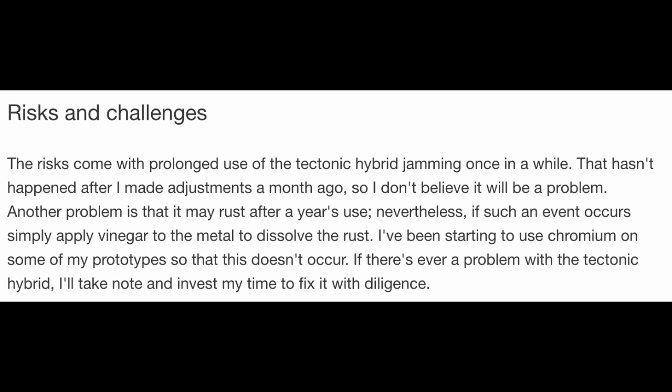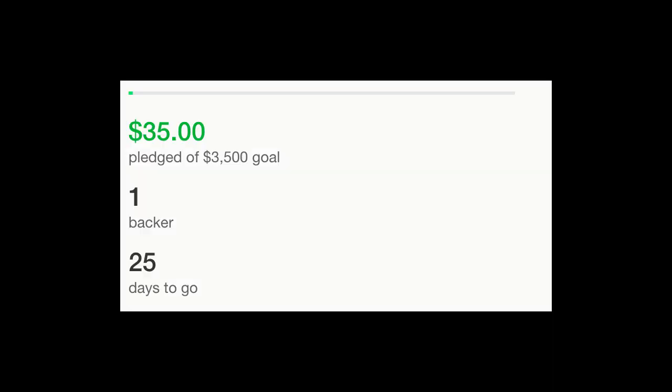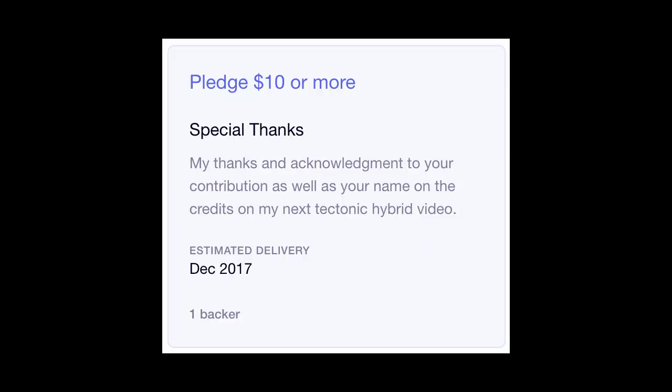'If there's ever a problem I'll take note and invest my time to fix it with diligence.' I mean, that's kind of expected of anything. He's got 35 dollars pledged, which is telling — that reeks of 'I contributed the $35 toward my own goal.' He just sweetened the tip jar so more people would put money in. For ten dollars you get your name on the credits of his next tectonic hybrid video — so there's gonna be a sequel!